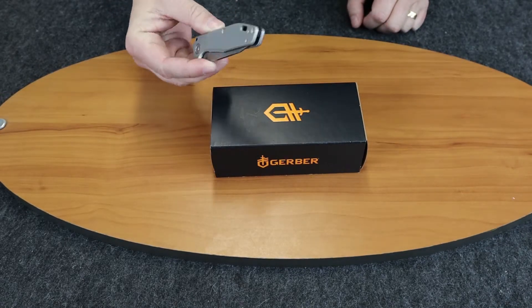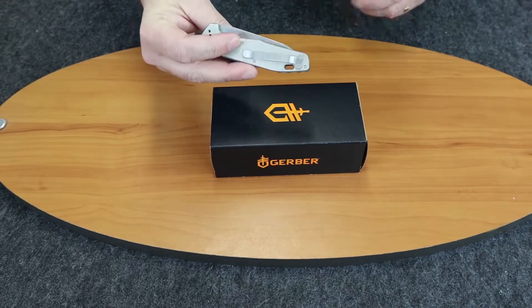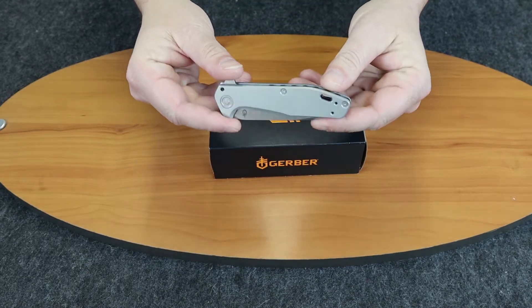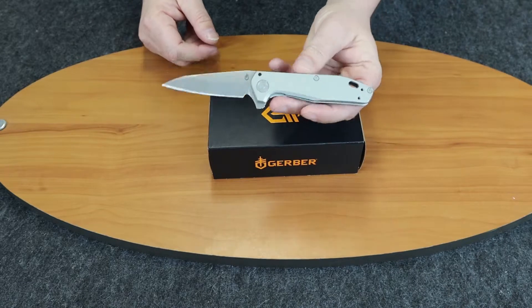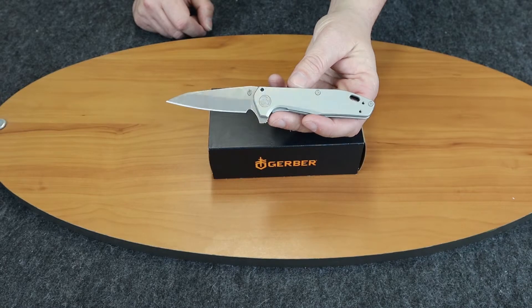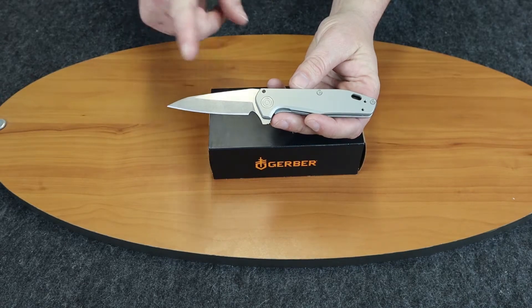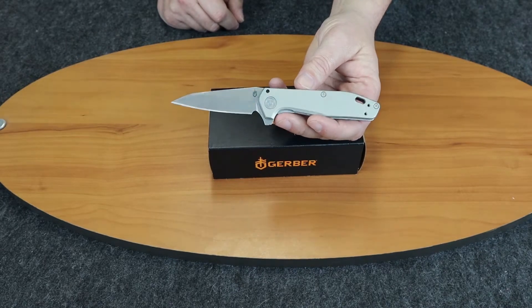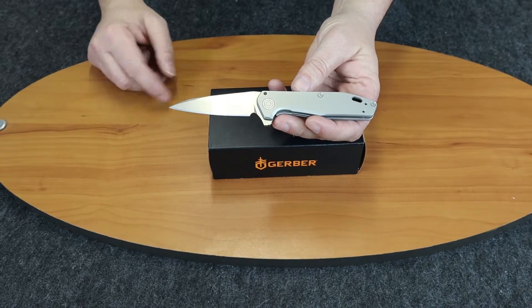This is a new flipper from Gerber. We'll go over the specs with you. It is 7.1 inches overall, the blade length is 3 inches, the material is CPM S30V stainless, it has a wharncliffe blade, a flat grind, and a plain edge on this one.